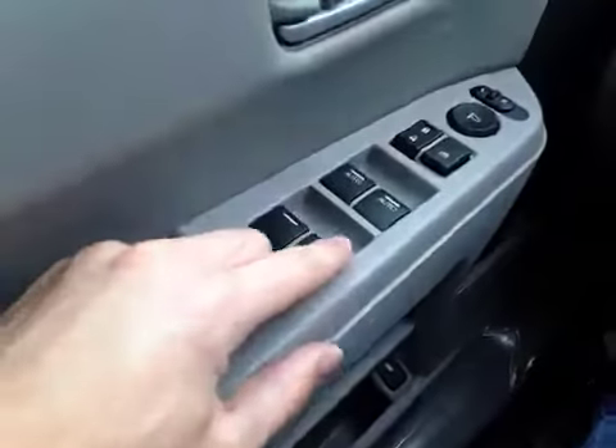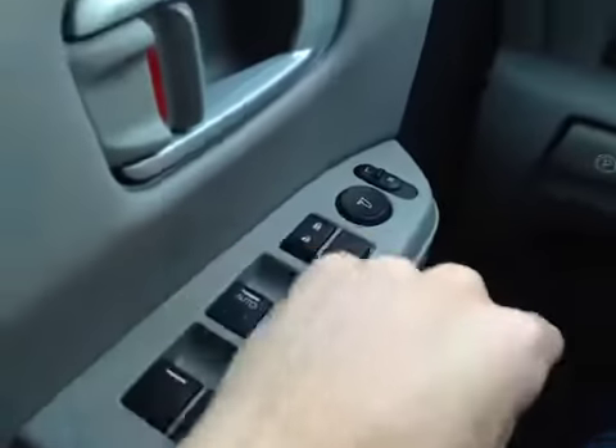On the vehicle here we have our power seat options as well as our driver lumbar support down here. Up above we have our power windows, power locks, and power mirror options.